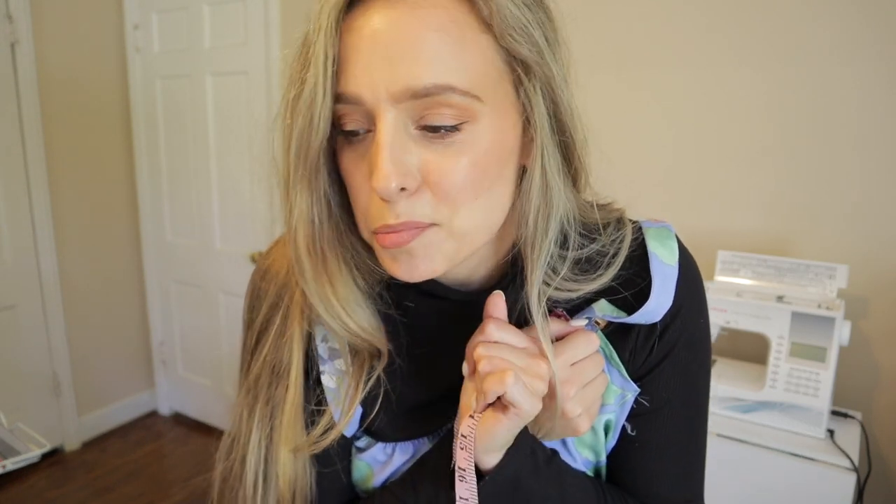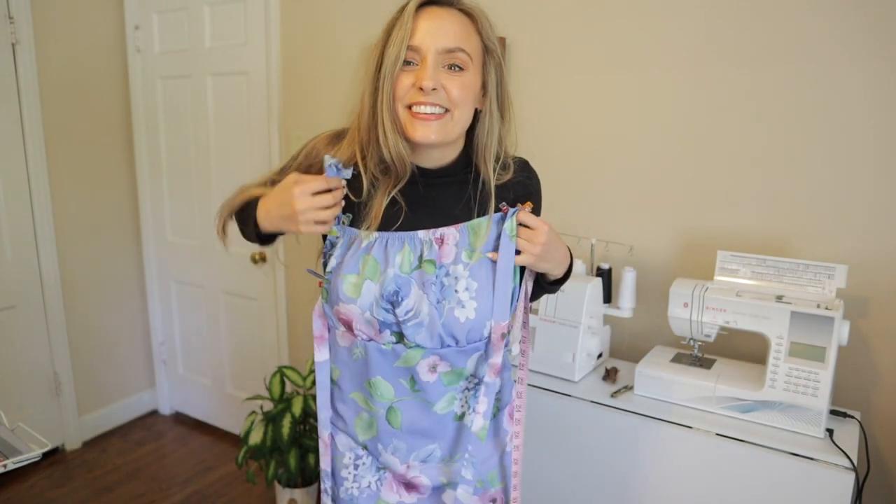The only thing is I don't have a blue zipper, so we're going to go on a little field trip to get one. Oh, this is so cute!